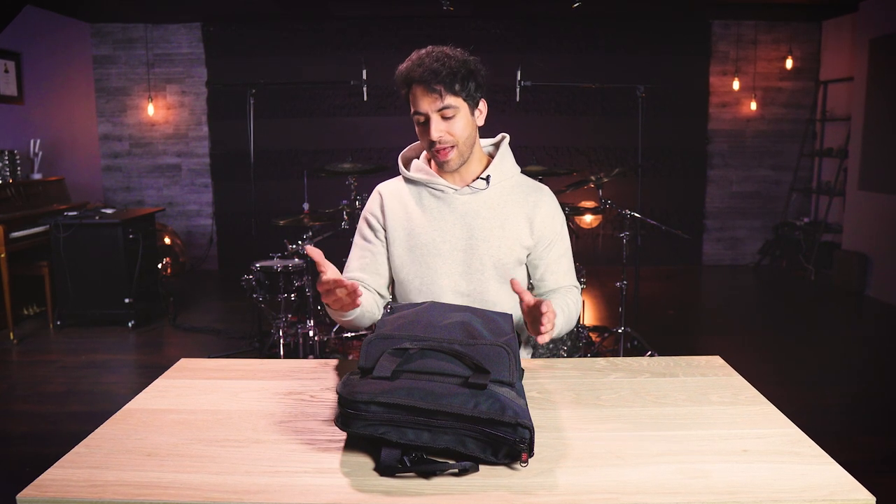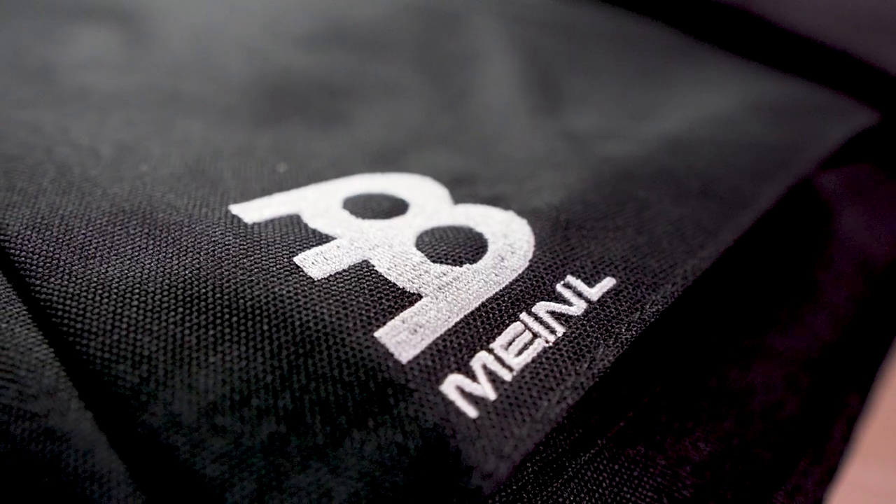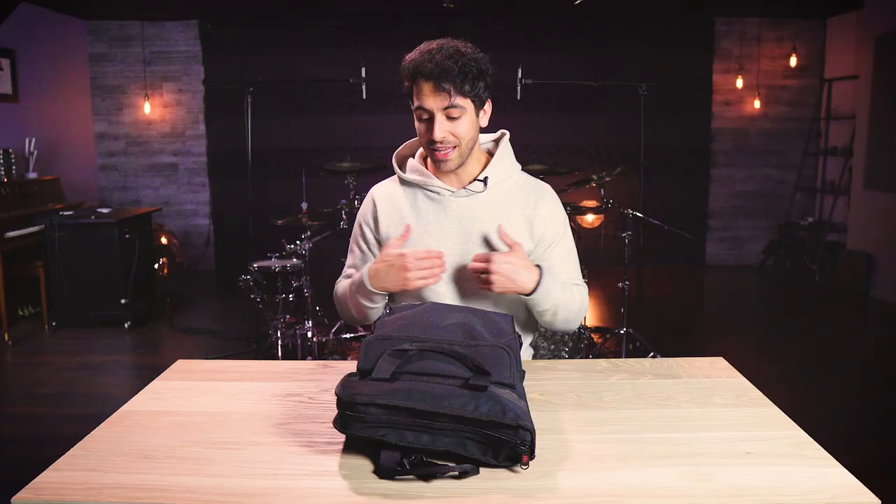This bag is made by Meinl, which is a family-owned German-based company who's been making professional percussion bags, cymbals, and percussion instruments for decades.